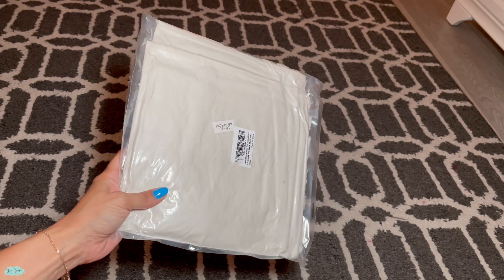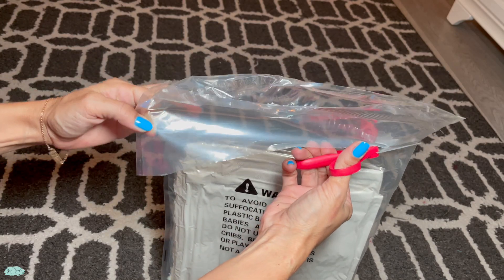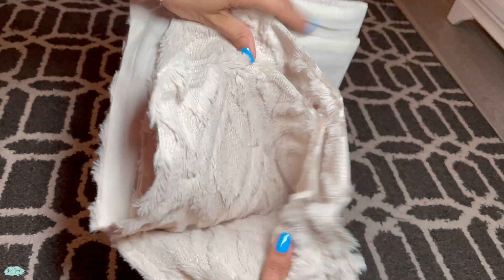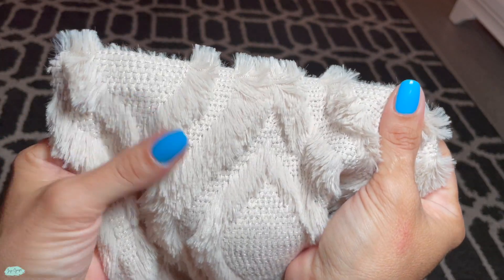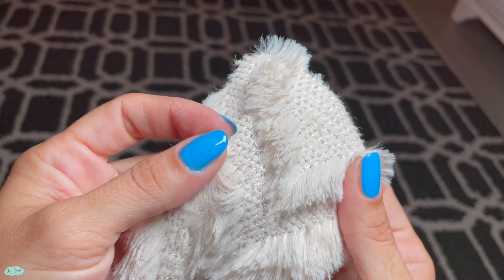We love to change the pillows in our couch because it's an easy and affordable way to change the vibe and theme in our living room. So we got this decorative throw pillow cover in the color beige and size 18 by 18. These have a thin but soft plush faux wool and a geometric pattern design, and it comes in a set of two.